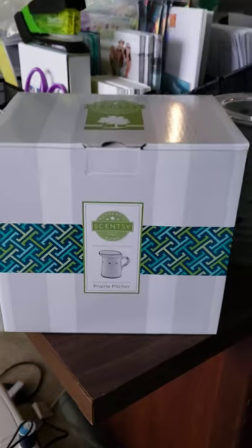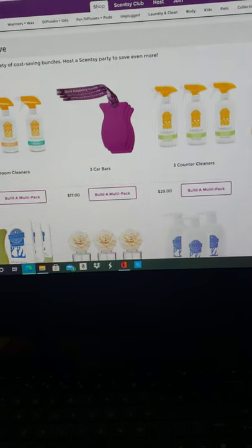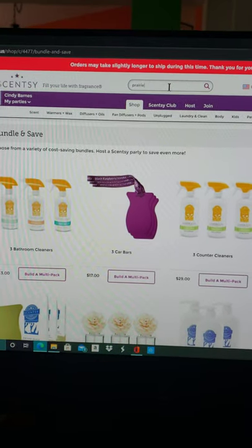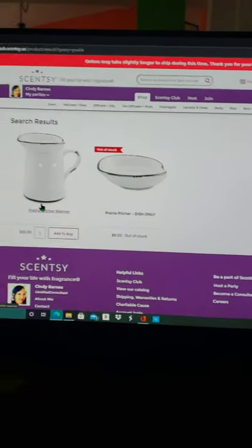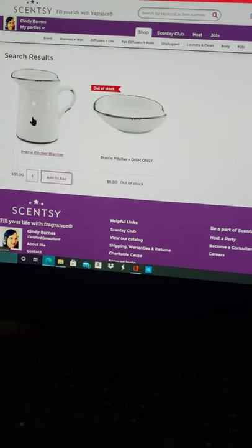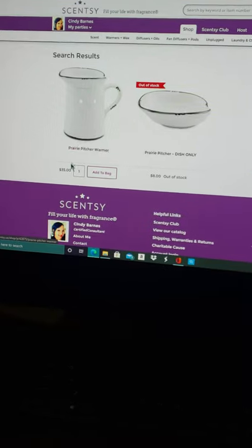I got a gift from Mom in here too. So this is our Prairie Pitcher. I do believe it's still available — let me look it up. I'm just going to type a keyword: Prairie. So the Prairie Pitcher is still available. Scentsy does sell the wax dishes too — they understand these things can break, so every warmer has the wax dish you can purchase separately. The Prairie Warmer is $35. You can literally get the Prairie Warmer and the Angel Wings on the Perfect Scentsy Bundle. I got that one for the kitchen.